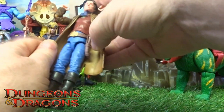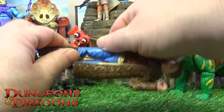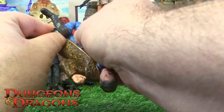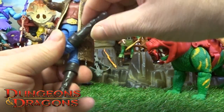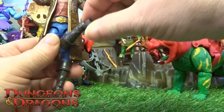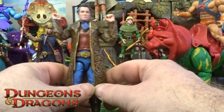He's got double-jointed elbows, and he does have a ball-like pivot on the waist, although it's a little restricted. He's got a thigh twist and double joints on the knees as well, so it does come all the way up. He's got a twist at the boot and a pivot ball joint on the ankle as well.